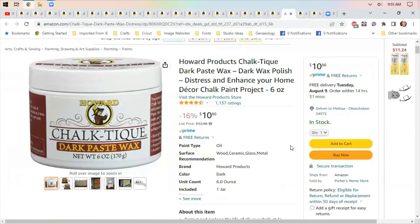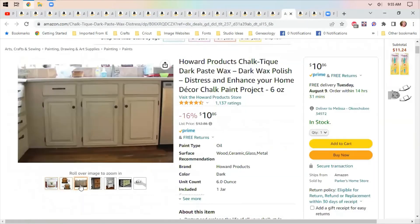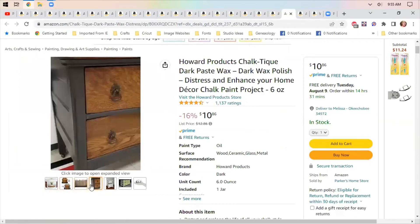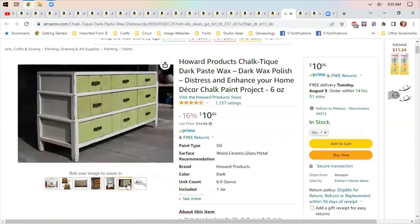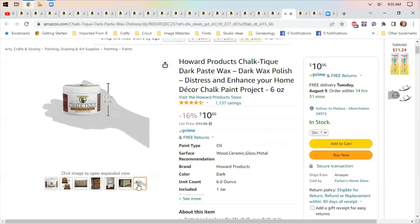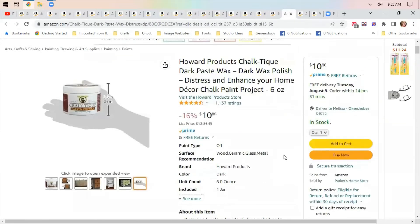Do you do home decor? This is chalk teak dark paste wax — this is the stuff you use to make your furniture look like it's been distressed or that it's older but still clean. $10.86. These go a long way and this is specifically made for chalk painted projects.